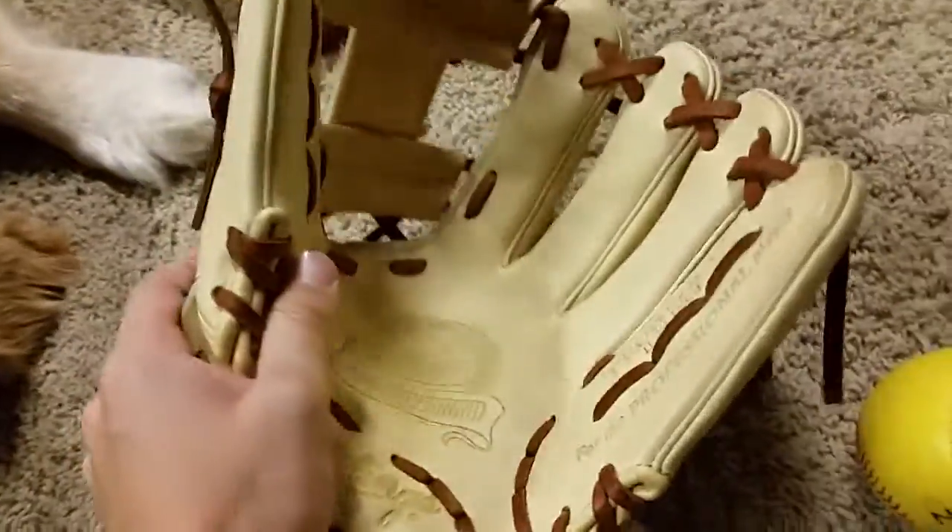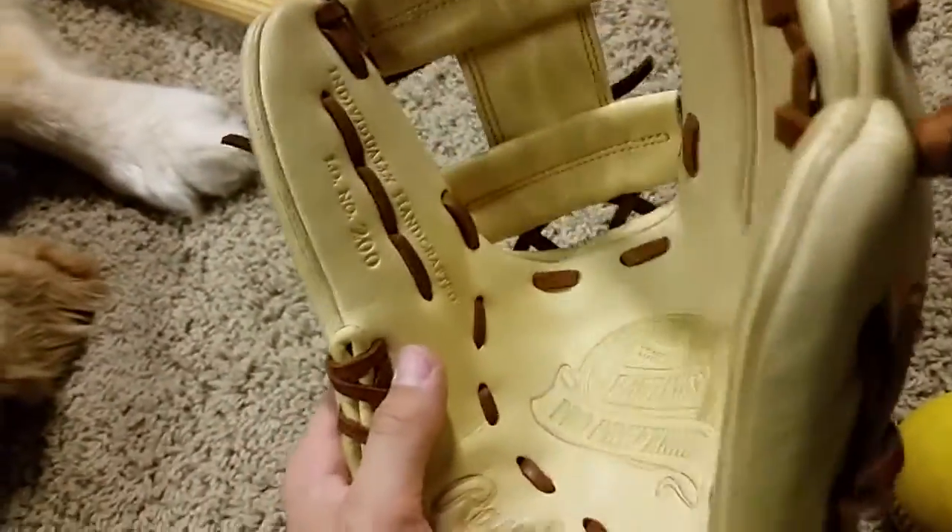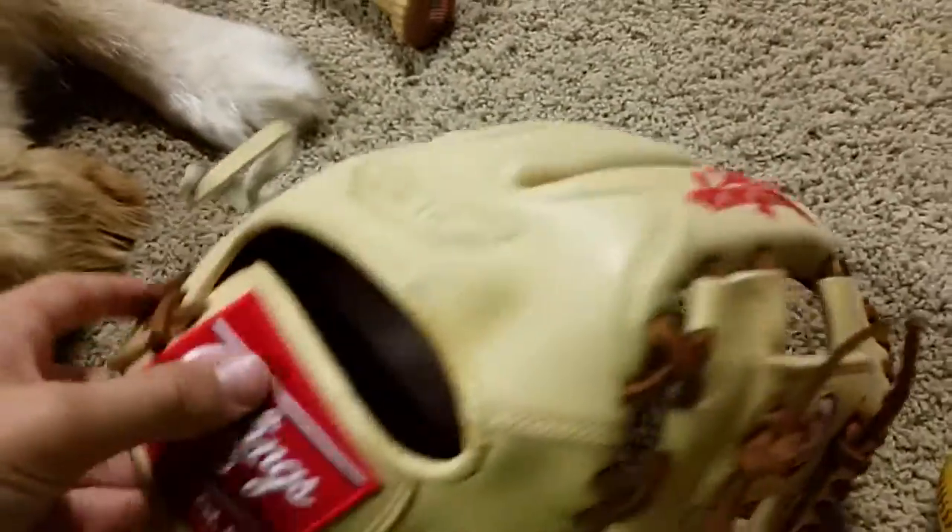It totally sets up on the side. Pretty flat palm. ID number 200. This is all camel with camel stitching, and I don't even know what color that is.